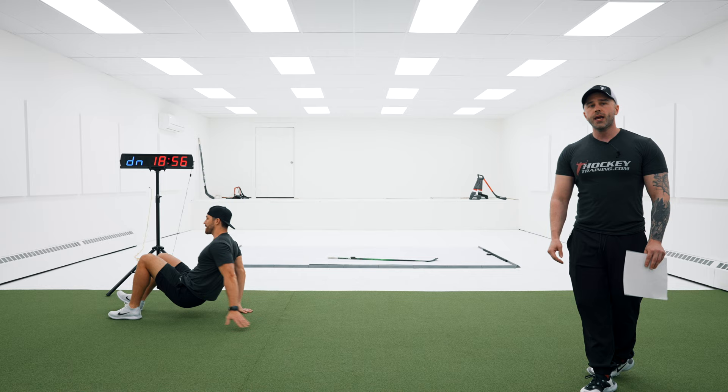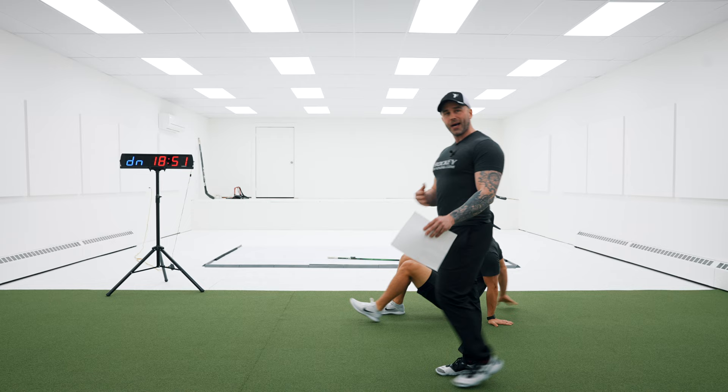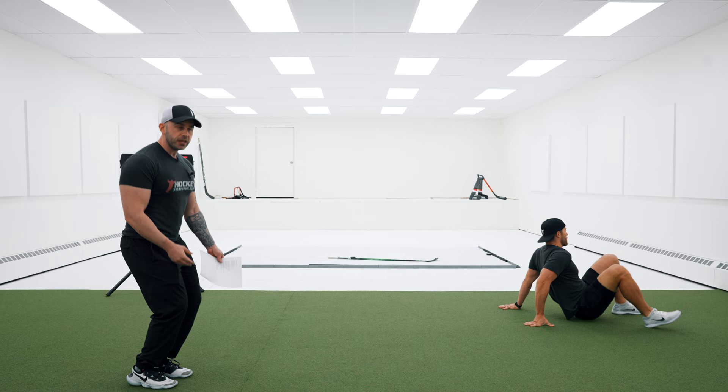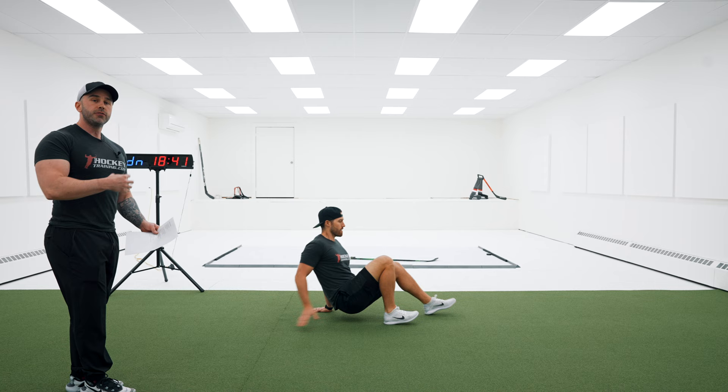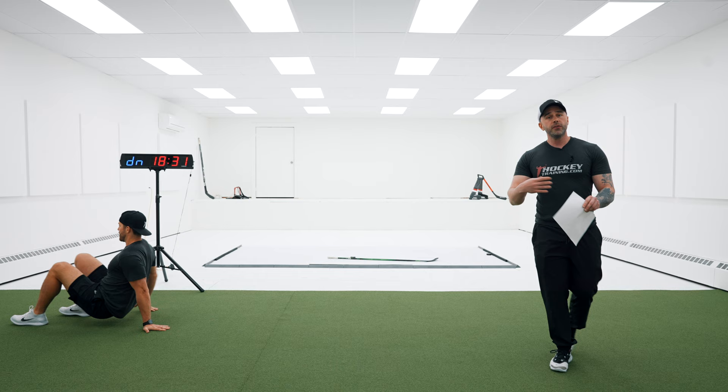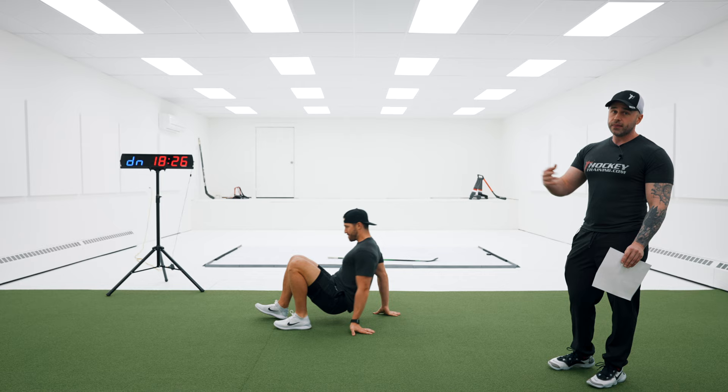Right into crab walks — no rest in between. I like what's known as chasing blood around the body, in that we are doing total body movements standing, but then total body movements on the ground. When you chase blood around the body, you actually force the heart to work a little bit harder, because now it's sending a lot of blood to the triceps and shoulders, where that wasn't being hit at all during the jumping jacks. Forcing the heart to work a little bit more creates more cardiac conditioning, and that is really going to help you out on the ice. So keep that pace going.